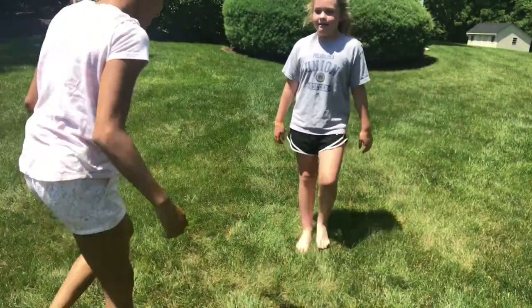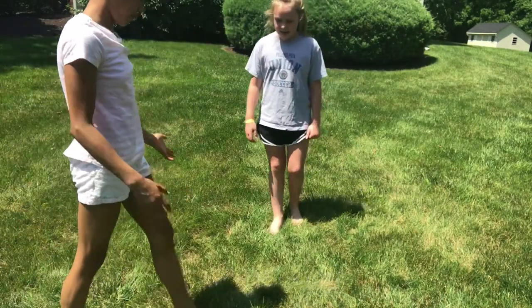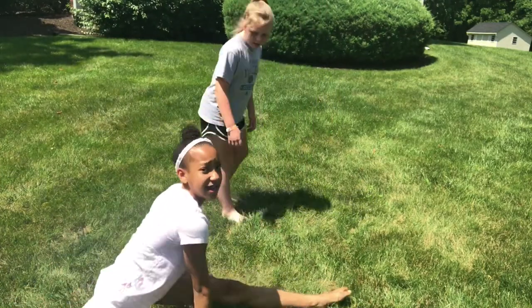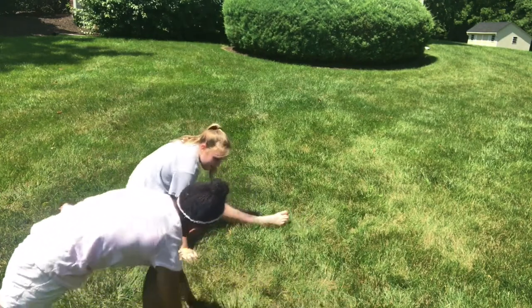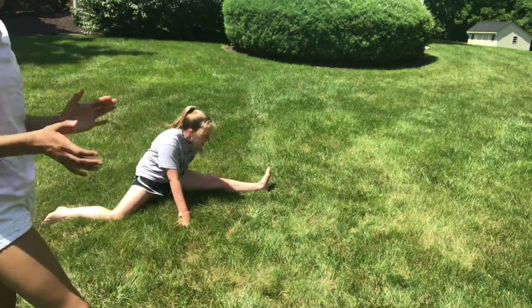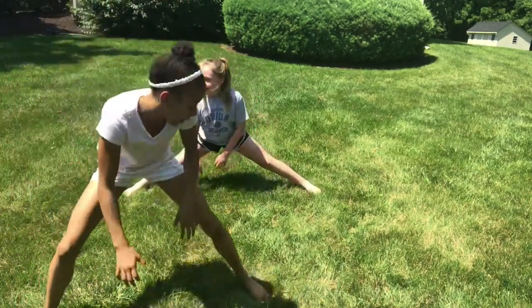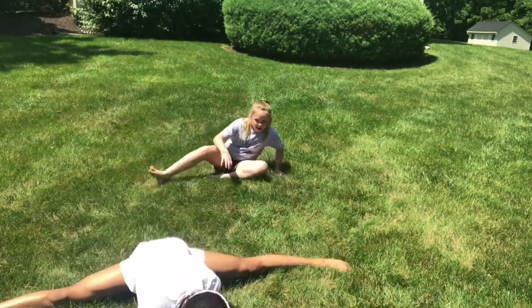Now we are going to do the three splits. This is how you do a split — you can start up or start down, but I like to slide down into my split. That's good! Now the other way. Now we're going to do middle split — you go down like this and put your arms like this.